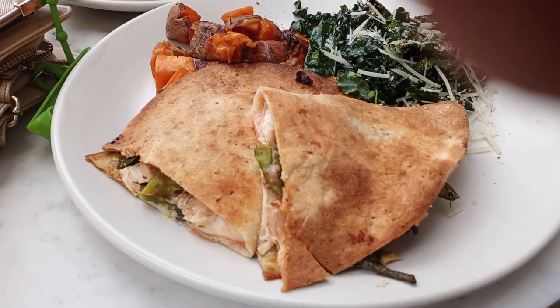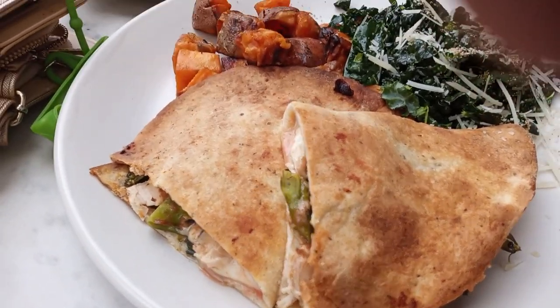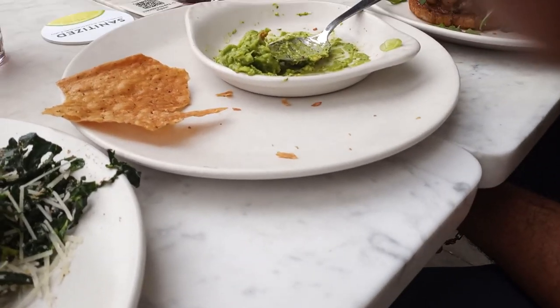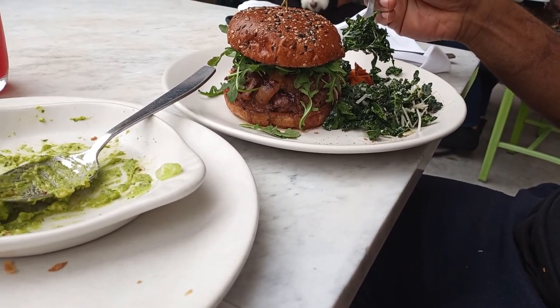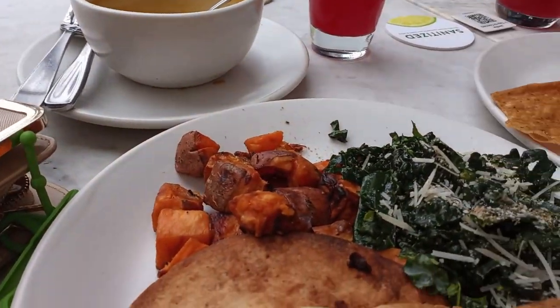Hey guys, this is my post-workout meal. I have a grilled chicken panini with a kale salad and sweet potatoes. And Ron has a beef burger with a kale salad and some potatoes, and we're at the True Food Kitchen.